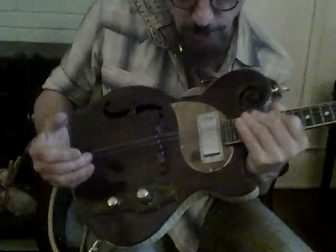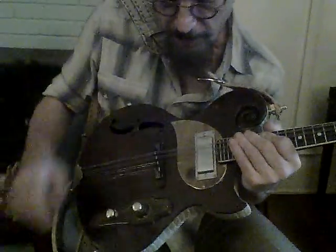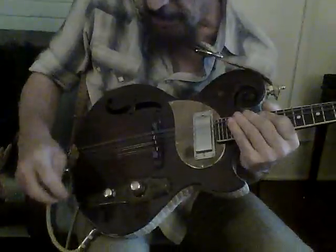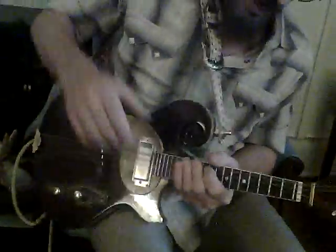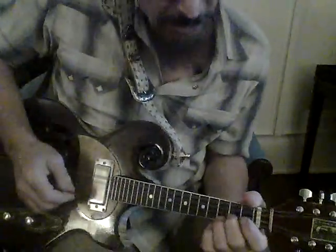And it has a brass bridge, a mini humbucker pickup, carved here, antique there. Hoffner adjustable bridge, ping tuners. And it has this trim, which is embossed leather alligator, and a matching guitar strap or mandolin strap that comes with it.